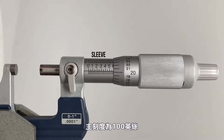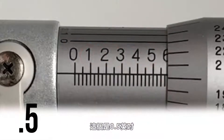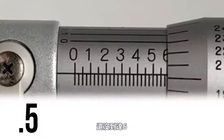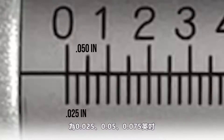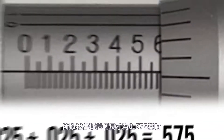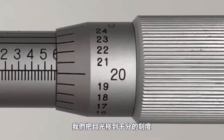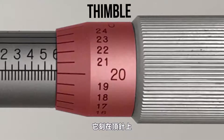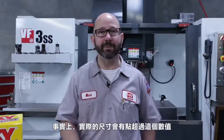To get that same measurement with an analog mic, we have to read between the lines and do some addition. For inch micrometers, the main graduations etched on the sleeve are 100 thou apart: 0.1, 0.2, 0.3, 0.4, 0.5 inches. We haven't quite reached 0.6. The smaller graduations on the sleeve are 25 thousandths apart: 25, 50, 75. We haven't reached the next line yet, so we have 0.575 so far. Now we move to the thousandths graduations on the thimble — our highest full line is 20, so we add that in: 0.595, five hundred ninety-five thou.